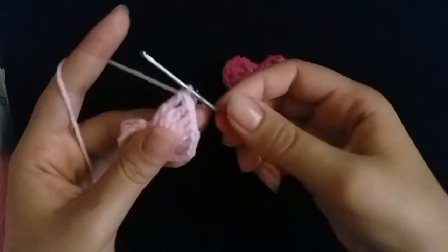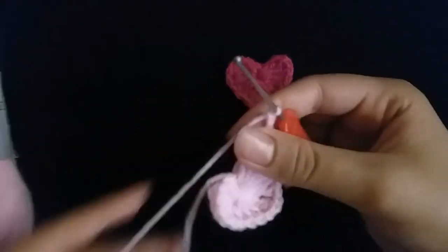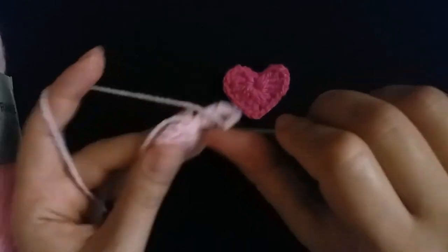Then make three chains: one, two, three. And slip stitch into the circle.